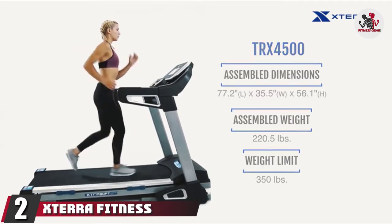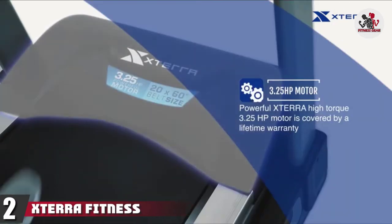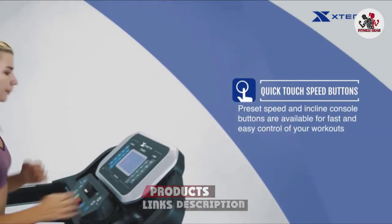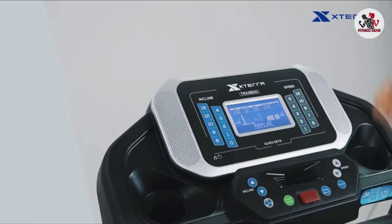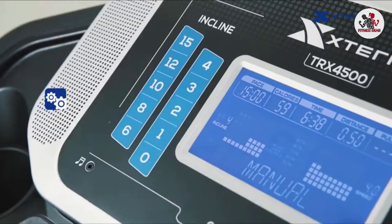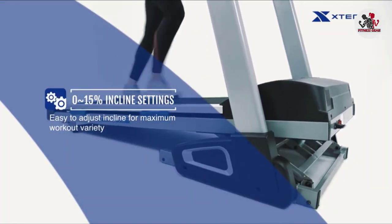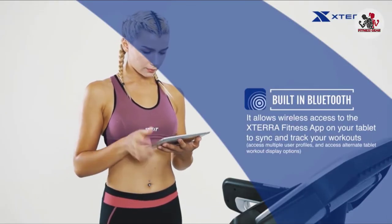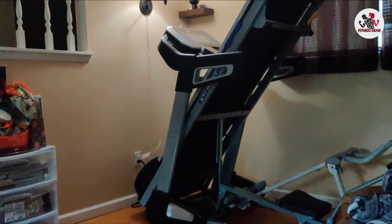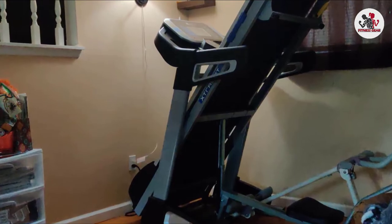Moving on to the next at number 2, we have the Xterra Fitness TRX 4500 Treadmill. For people who are not into walking every day but still want to lose belly fat and prevent hip pain, a treadmill is said to be the best choice when you are willing to keep your body in function. It not only reduces belly fat but helps people with hip pain by reducing the disturbance on the lower body and back. We have come up with a smooth and powerful treadmill that gives effective results, making it among the best exercise equipment for bad knees and hips.